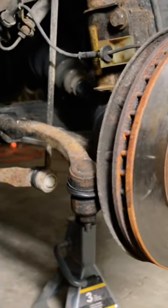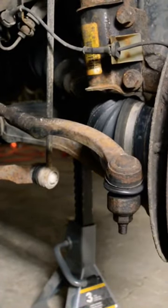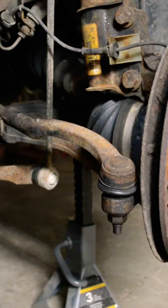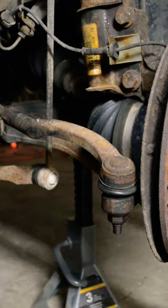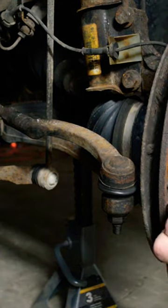Suspension clunks can come from a few different places in your front end, but in this video I'm specifically focusing on the outer tie rod end. The tie rod connects your steering wheel to your spindle and allows you to steer the car. So if you're hearing a clunking while turning the wheel, this is a good place to start.